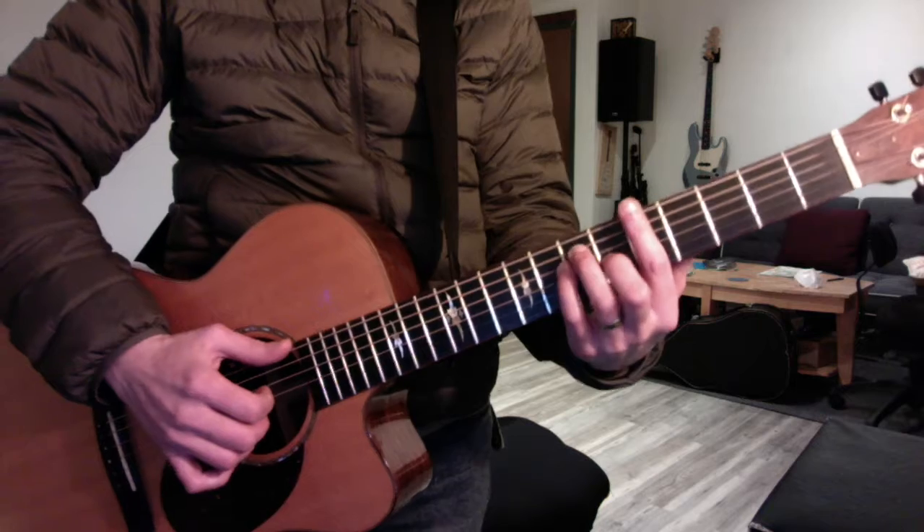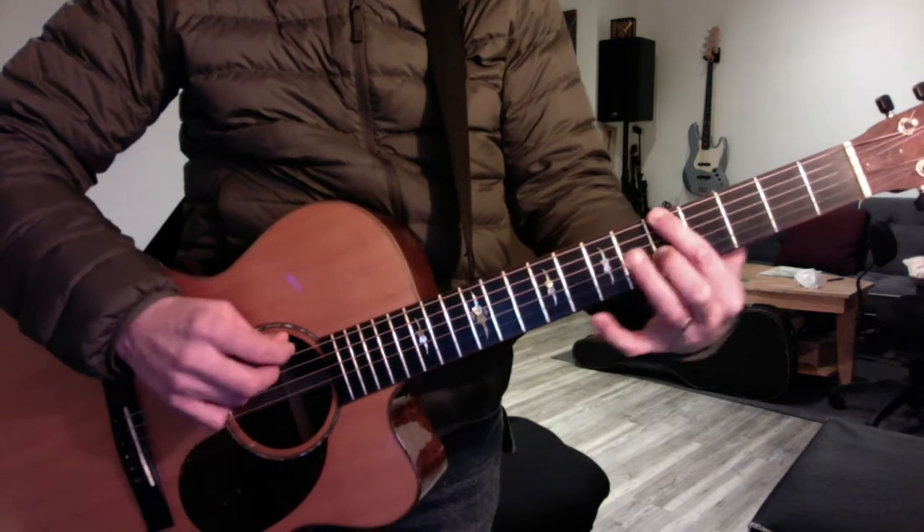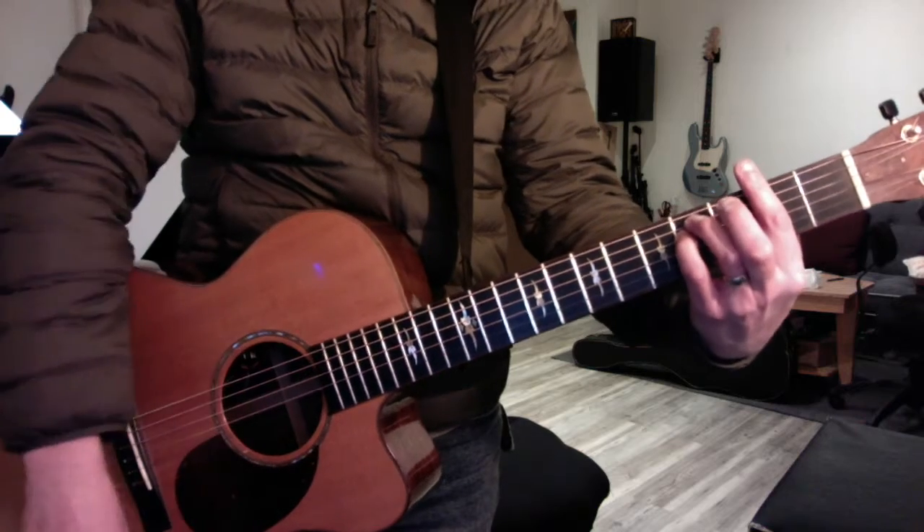Any chord can go minor, and anything can become a dominant that leads you to another chord. With that thinking in mind, we're going to talk about the relative minor, which is based on the 6. So A, 8, 7, 6 — F sharp minor.